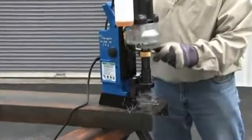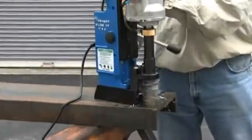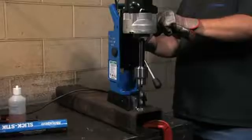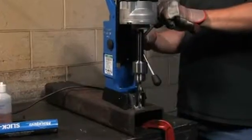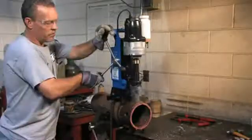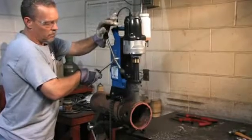Not only is the HMD-914 a large capacity mag drill, but it has a wide range of accessories available including drill chucks for using twist drills, a tapping attachment, a countersink kit, a pipe adapter, and many others.